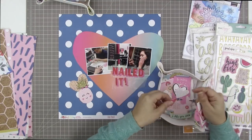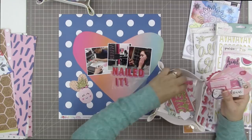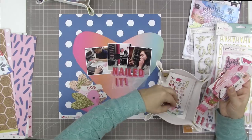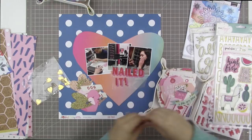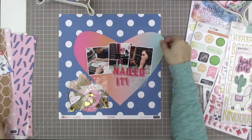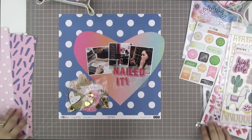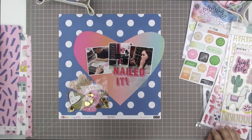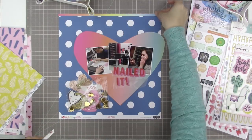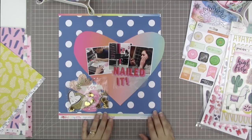I'm going through the die cuts that came in the kit. These are from Crate Paper and they're Valentine themed, so there's all kinds of hearts. I decided to pick out a whole bunch of hearts. I also grabbed a pineapple because I like pineapples, and a couple of other things.